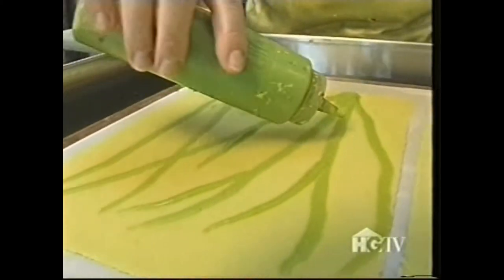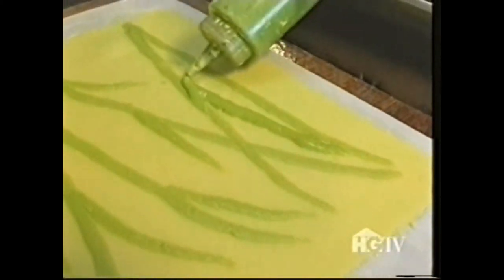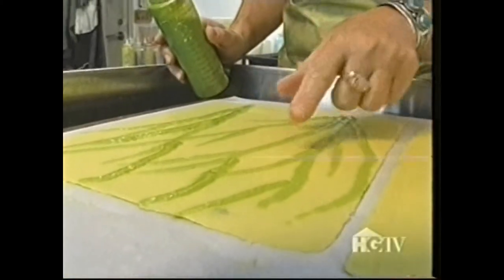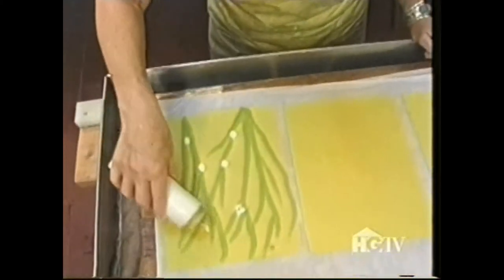Now I've got my sheets made, and before I make the cover I'm going to embellish these sheets. Using an applicator bottle, I begin applying my color. The unique thing about pulp painting is this pulp actually becomes part of the paper — it's not just on the surface like a watercolor. Now for a touch of red.